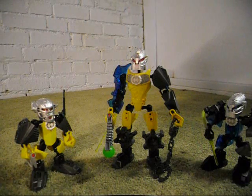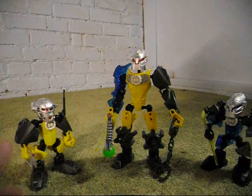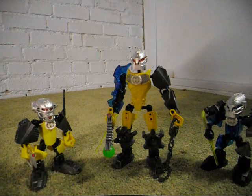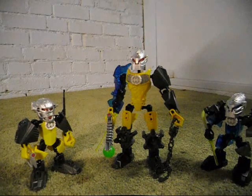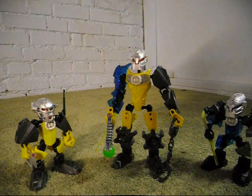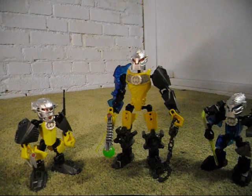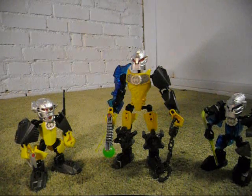Thunder is supposed to be a knockoff of Nex and Evo, and has Nex's head and Evo's colors. And Vibration is supposed to be a knockoff of Stringer and Surge — well, mostly Stringer, but has Surge's mask in silver.